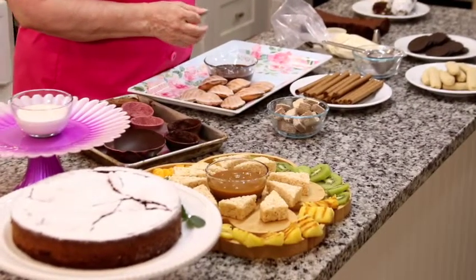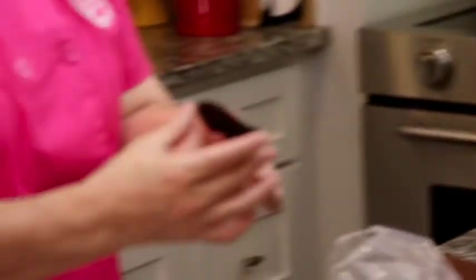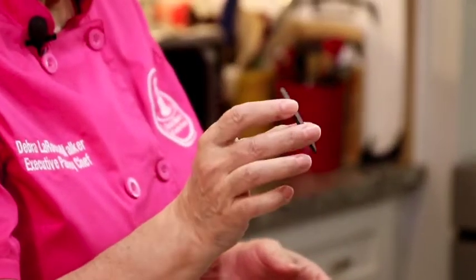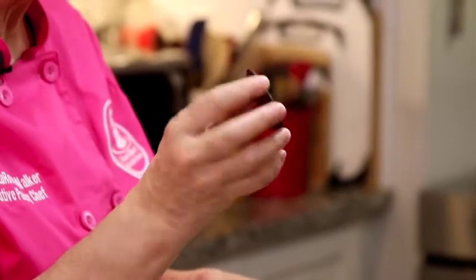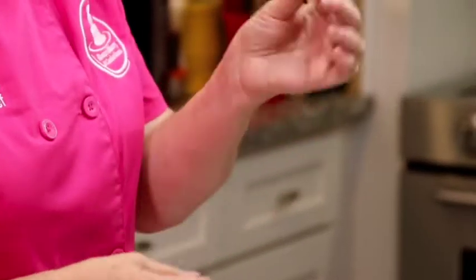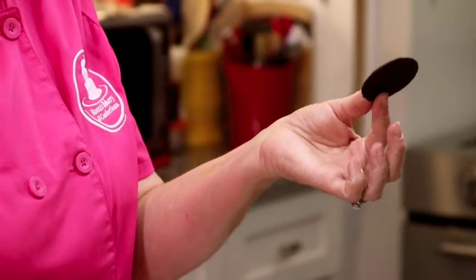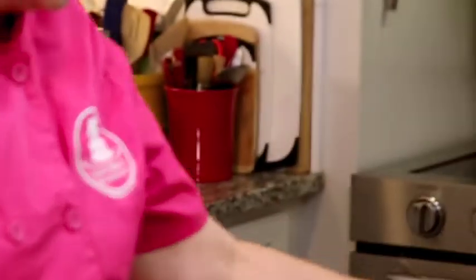We do have our chocolate salami that we're going to cut, and we also have a chocolate wafer — it's like a bittersweet chocolate wafer you can buy in the store. I use these to make our chocolate graham cracker crust for cheesecakes — we grind them up with a little bit of sugar in the food processor. But these are great little cookies; dip them in some caramel, put an orange segment on it — it's a really nice little cookie.